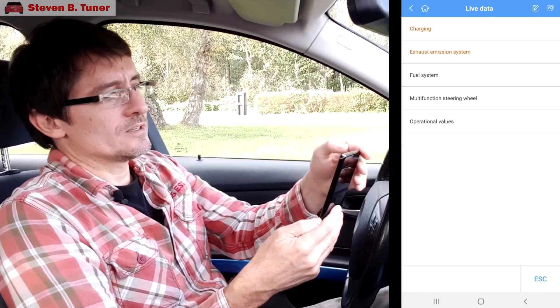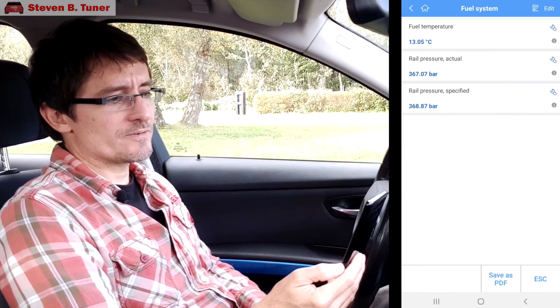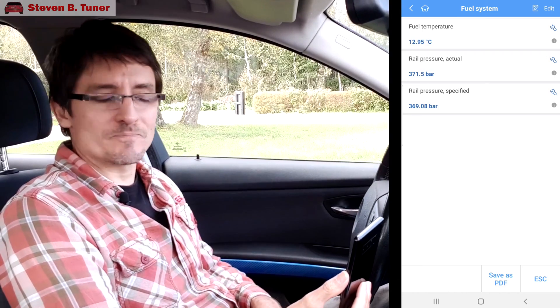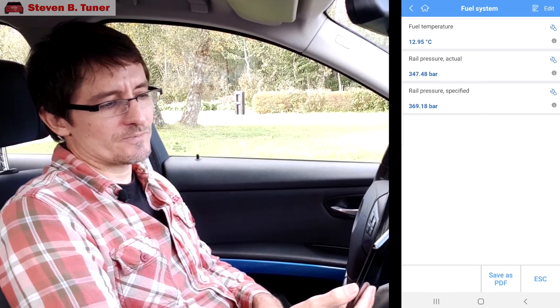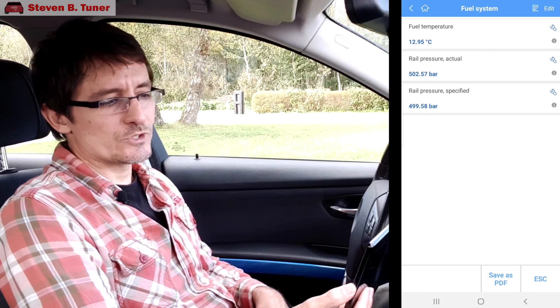We'll go to the fuel system while we have the car running. We have fuel temperature, rail pressure specified — that's what the car is asking for — and rail pressure actual, which is what the fuel system is giving. If we give it a bit of fuel, we can see it's asking for 509 and it jumps around, of course, very quickly. But we asked for 500 and eventually it hones in and we get 500. Everything is looking pretty good there.